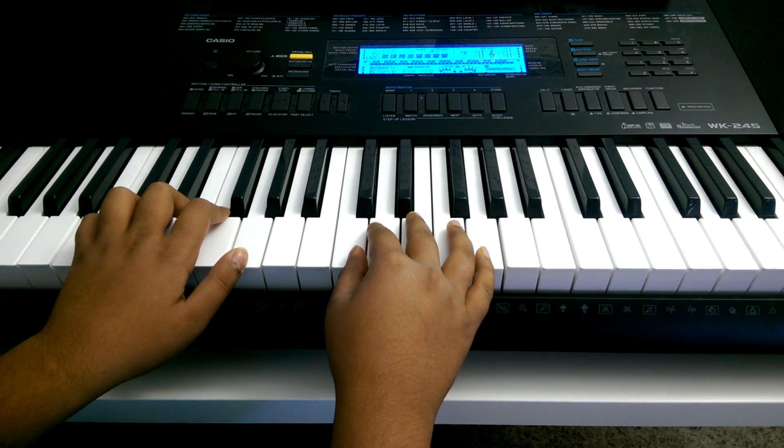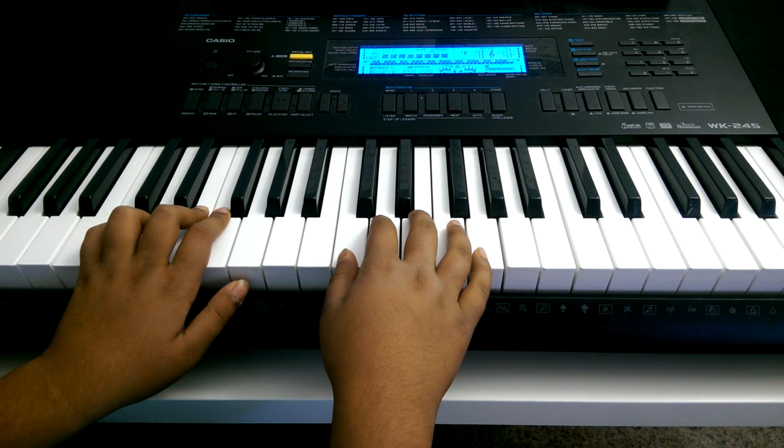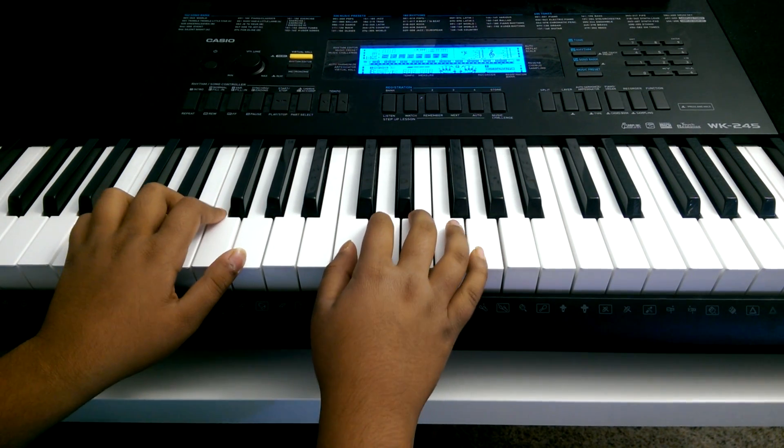My name is Rimjim and I'm going to show you how to play the song that never ends on the piano, which you can find in the book All in One Chorus Book 5.